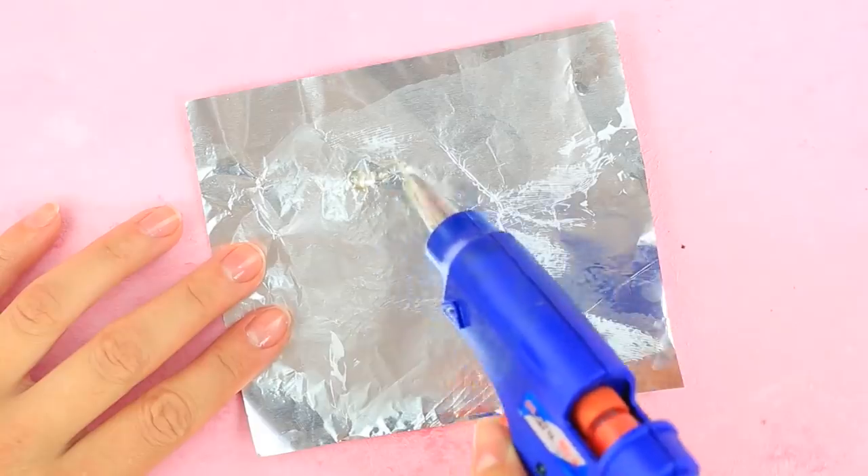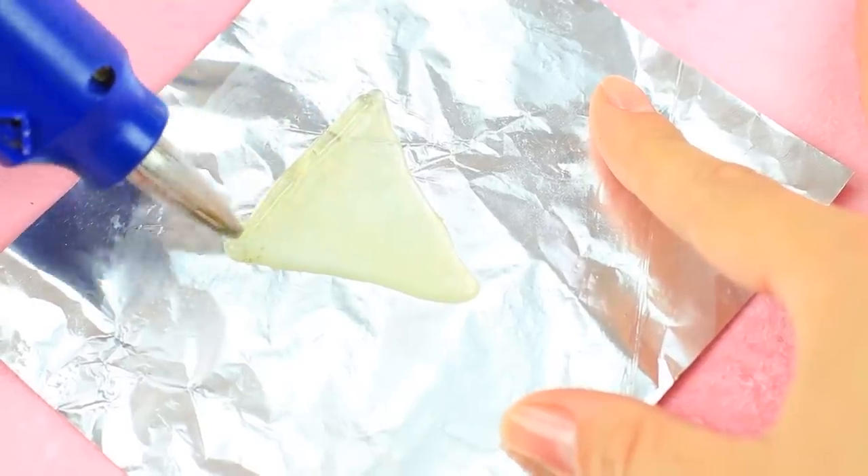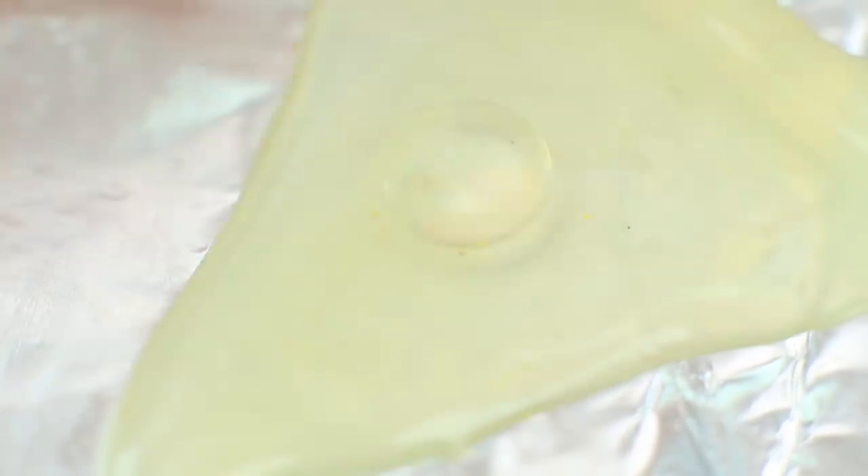Smear fatty cream over a piece of foil. Squeeze hot glue in a triangular shape to transform it into a slice of pizza. Squeeze a glue strip across the shortest side and make it textured. Add a drop of glue and press it to make a slice of sausage or tomato.